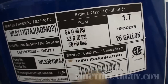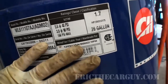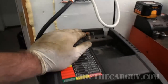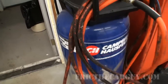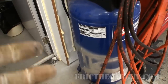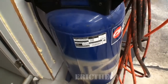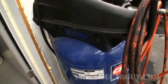SCFM is standard cubic feet per minute — I'm not going to get into that here. The important thing is it's a 26 gallon tank with a 1.7 horsepower electric motor, and it plugs into a regular 110 outlet. I personally think this is a good size for the DIY. It's suited me well for impact tools. If I had my wish, I would love a 60 gallon version and run metal lines in the shop, but this has served me quite well for a number of years.